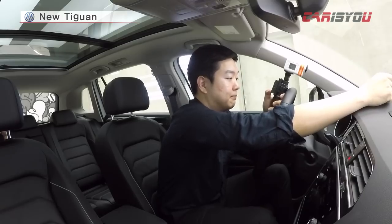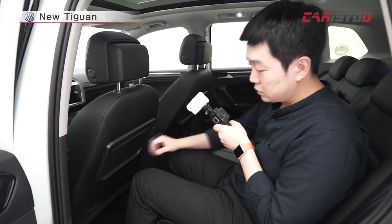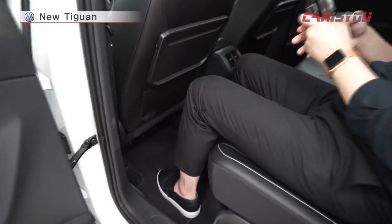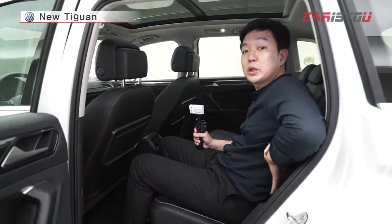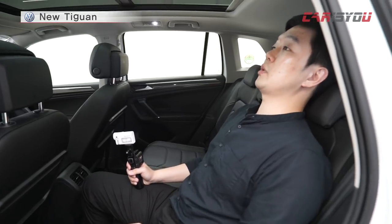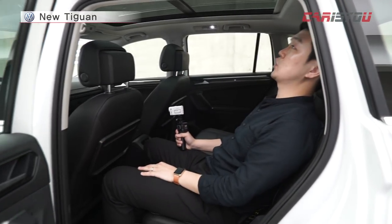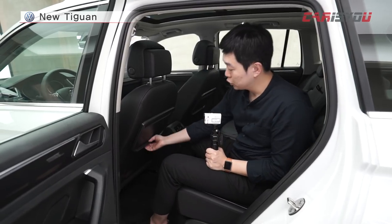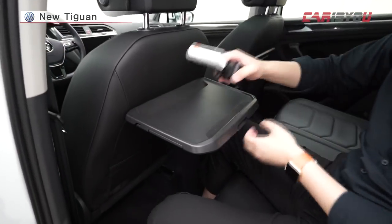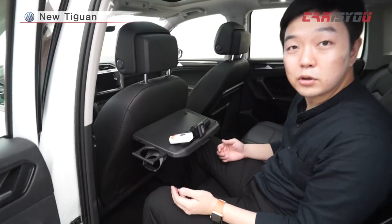Now let's look at the second row space. I'm going to go to the back and sit down. My shoulders fit comfortably — I'll take a closer look. I feel like the weight of the car gives a stable feeling. The legroom is comfortable, making it a good point for a family SUV. A folding table is also available in the second row.